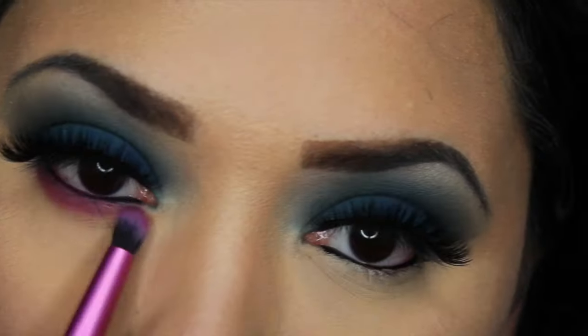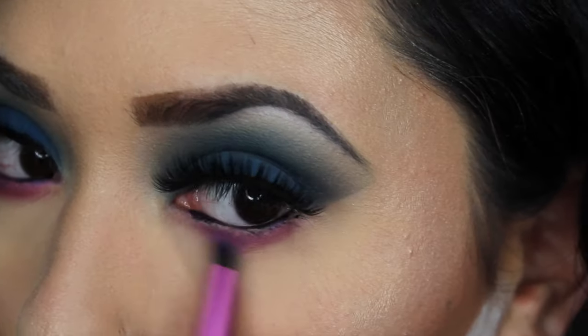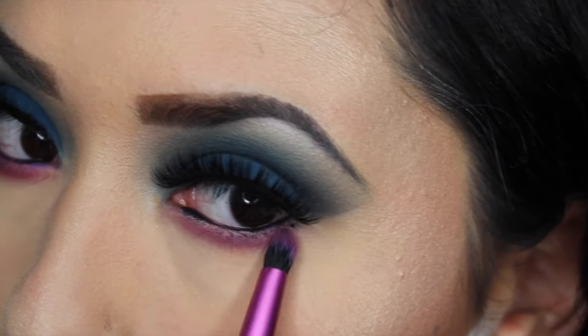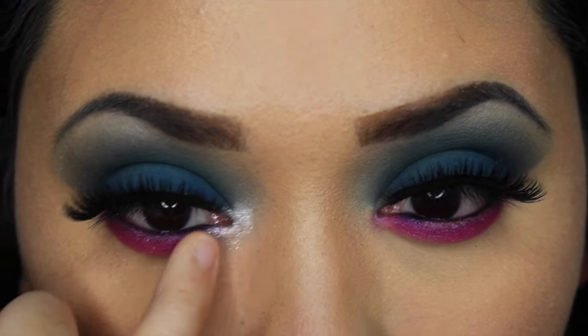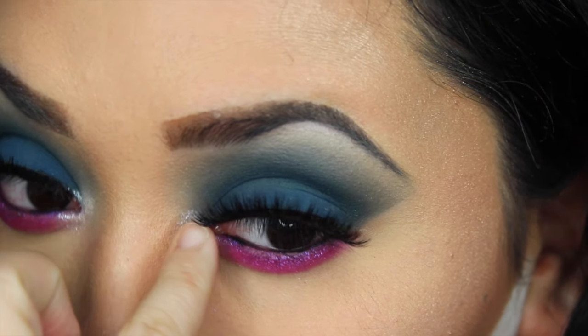Now I'm taking the shade Cake, which is a beautiful hot pink iridescent color, and smoking that out on my lower lash line with the BH Cosmetics pencil brush. This just made the look super fun, very outgoing, and a great pop of color. Then I'm using the shade Tassel from ColourPop and popping that in my inner corner with my finger, because that's the way they work best.